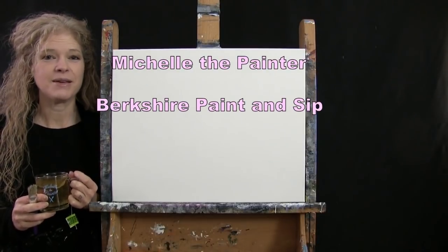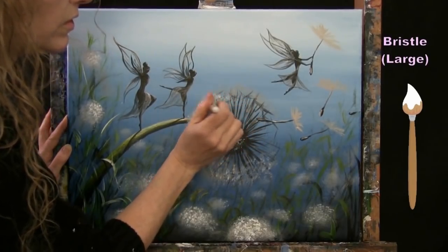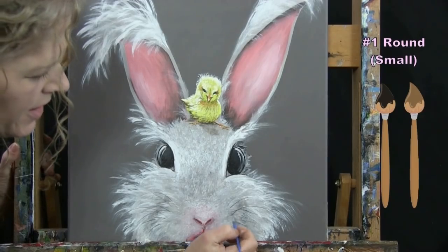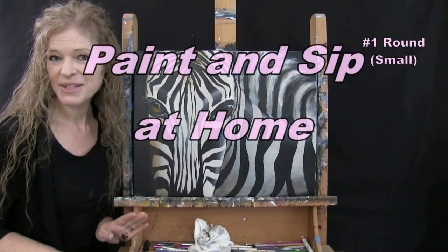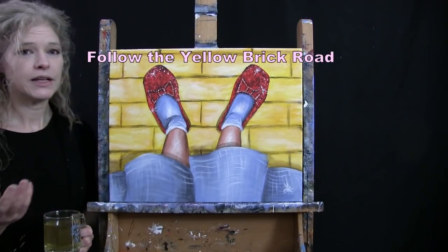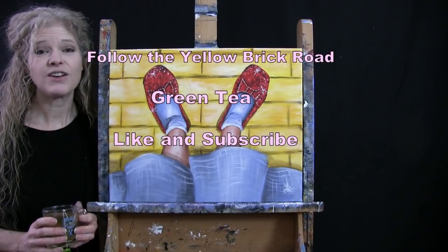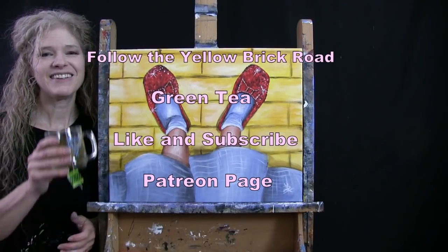Hi there, I'm Michelle the Painter from Berkshire Paint and Sip, and this is Paint and Sip at Home. Today I'm going to be painting Follow the Yellow Brick Road and sipping on my green tea. If you enjoy this process, I do hope you like and subscribe to my channel and check out my Patreon page where you'll find additional painting perks. So let's get painting and let's get sipping.